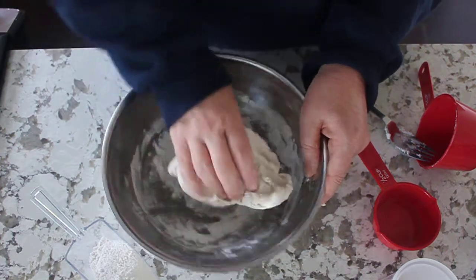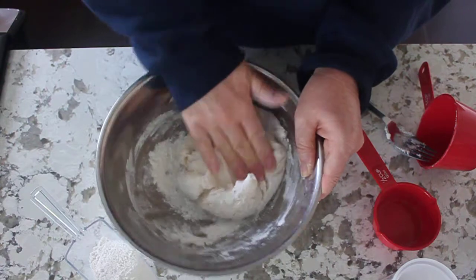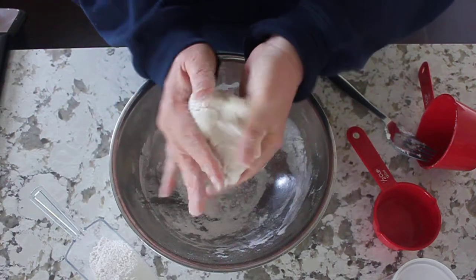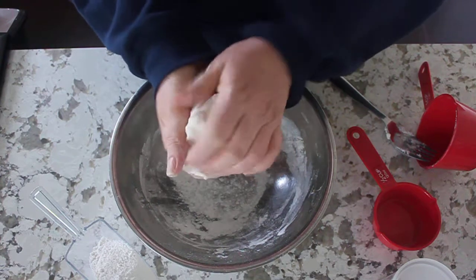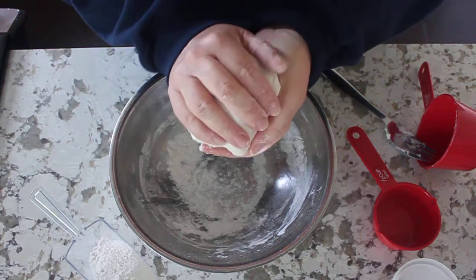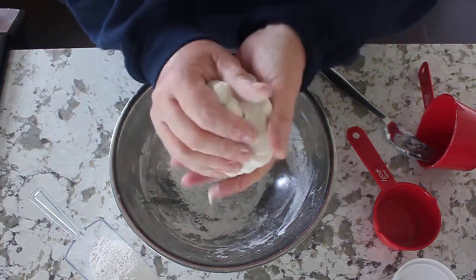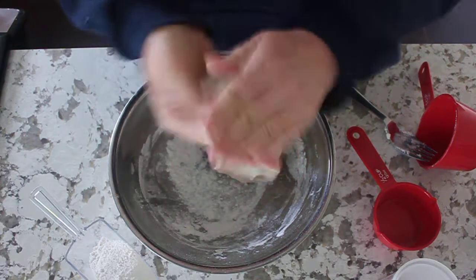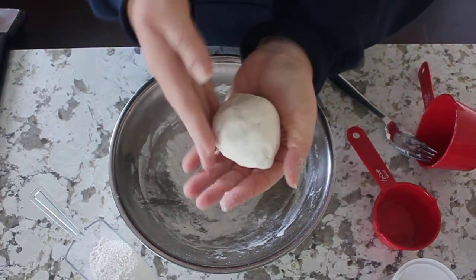So after this step, what I would normally do is add some food coloring, but I left my food coloring at school, so no food coloring for today. There we go — you can break it in half, you can roll it up.